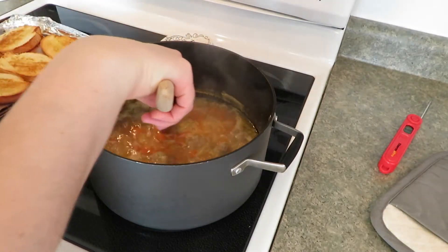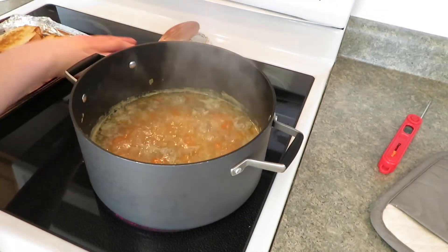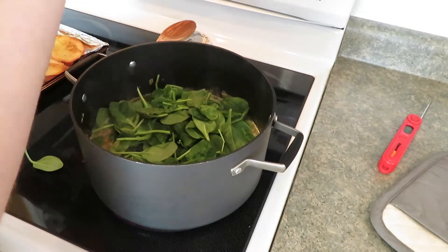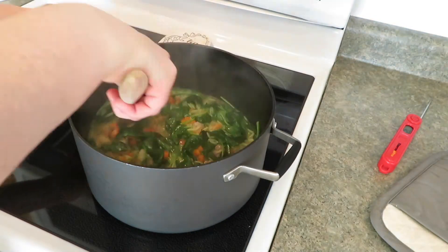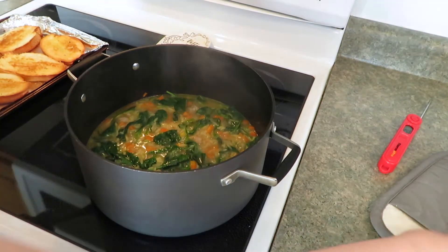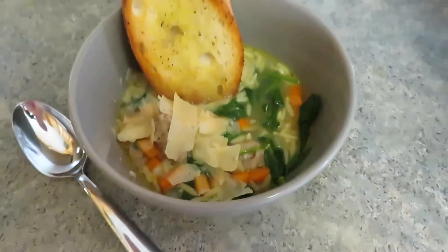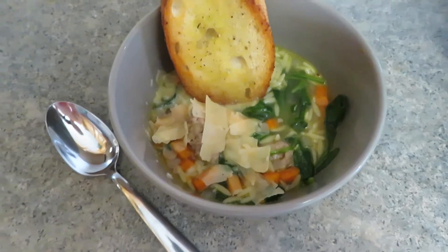The meatballs have been in for four minutes and they've floated to the top — super cute! Now I'm putting the spinach in for about a minute until it wilts. My spinach is wilted, so I'm taking it off the heat. Here's my soup with a little parmesan on it and my crostino, all ready to eat.